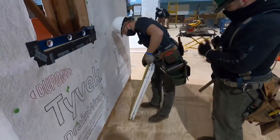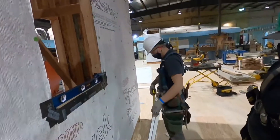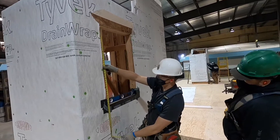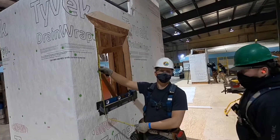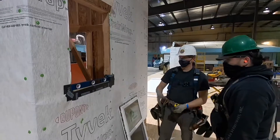At this point you're now ready to install your window. Make sure you're double-checking the dimensions of your window and double-checking your rough opening in case you have to do any adjustments or reframing. You should have at least a quarter inch all the way around your window so that you can shim your window nice and plumb and level.